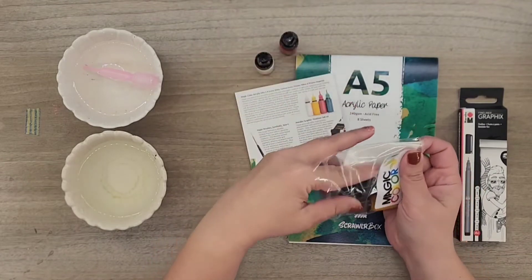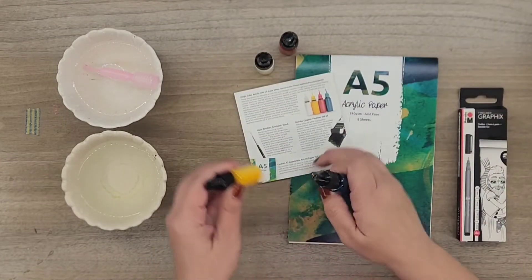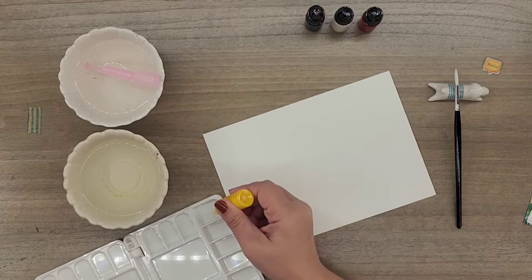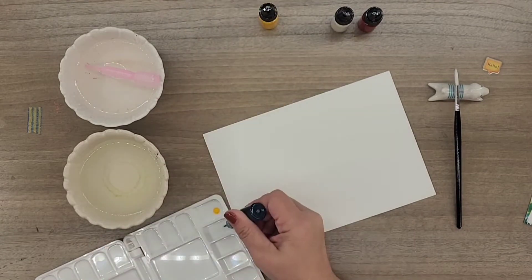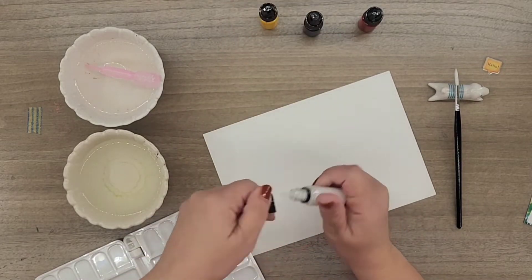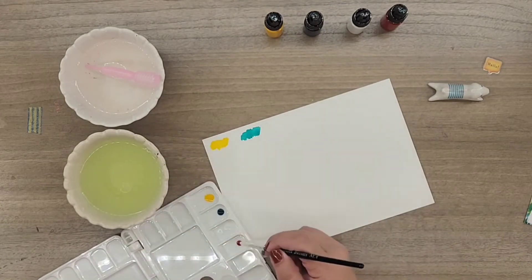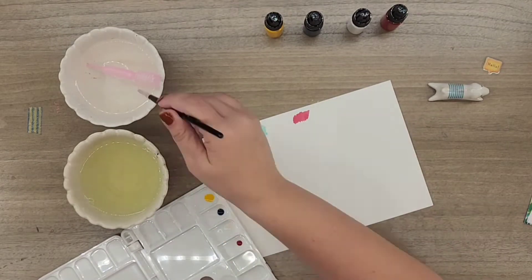Let's swatch this ink! I have never worked with acrylic ink before, so let's see how this turns out. I'm just going to use a tiny drop to swatch — I do not want to waste it if it's really good. We have yellow, cyan, and magenta.